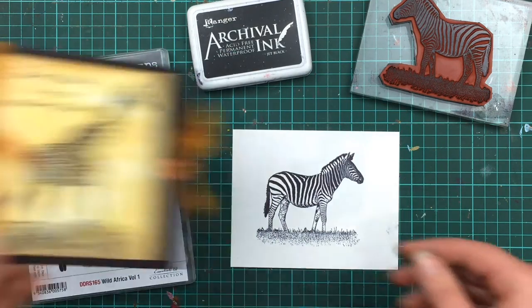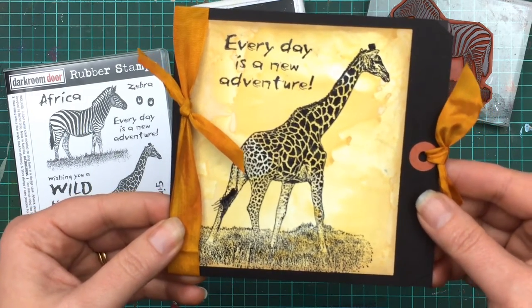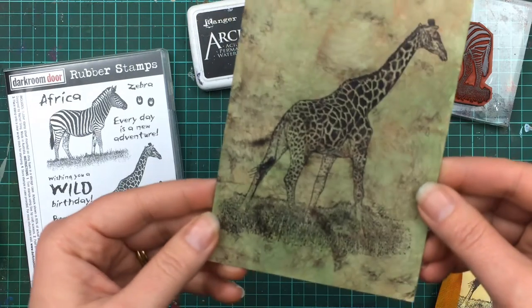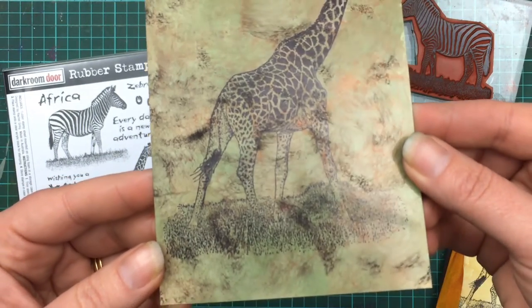Here's a card using the giraffe stamp as well. You can also colour the gloss card first before stamping the image. Here's one where I created the background using alcohol inks and then stamped the giraffe over the top using the Archival Jet Black ink pad.